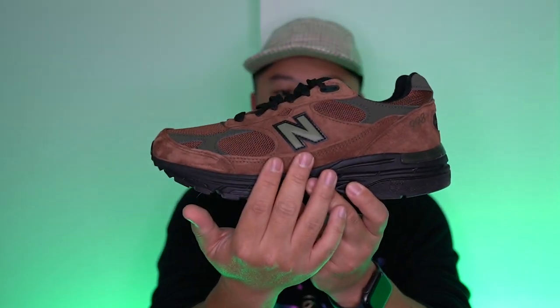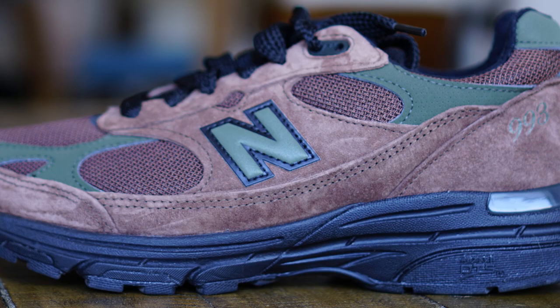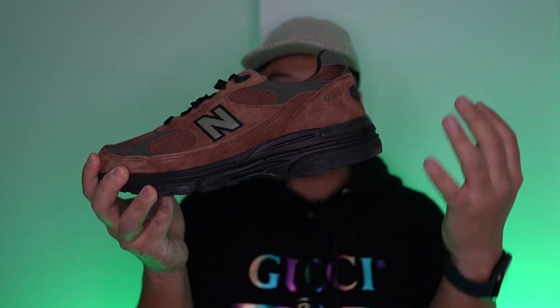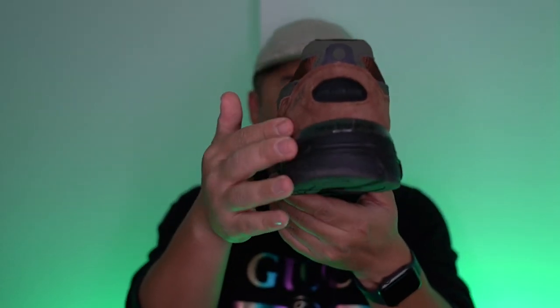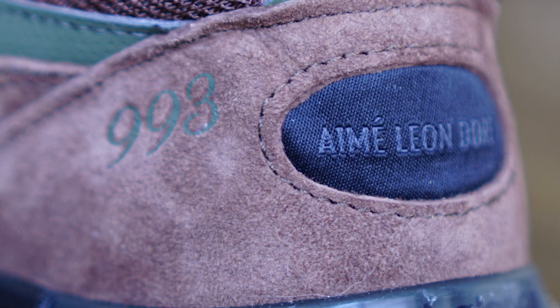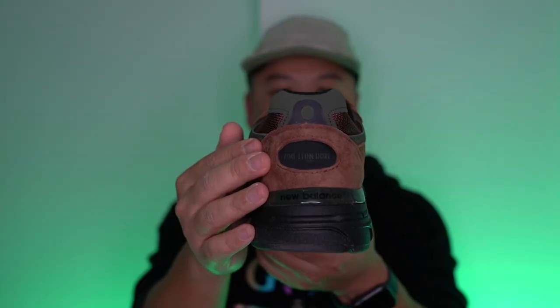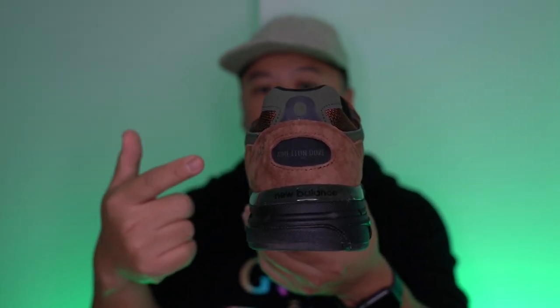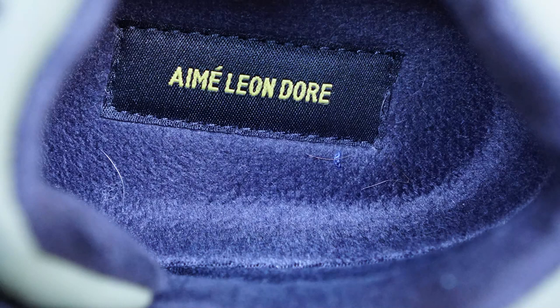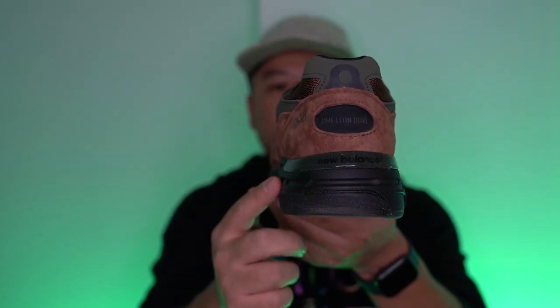Other parts of the sneaker have this 3M, maybe nubuck-type material done in a hunter green — the broccoli portion of it. On the mid-panel you have the N patch done in hunter green and black, giving a contrasting black. Moving to the back, there are more 3M underlays and overlays with suede brown patches. The only visible Aime Leon Dore branding is stitched on the heel in an oval, but it's blacked out so it's really hard to see. On the insole, ALD is etched in yellow on a black sock liner.